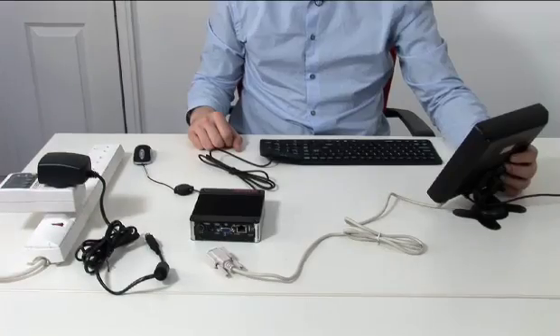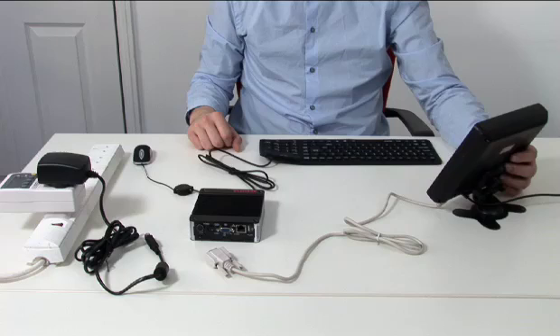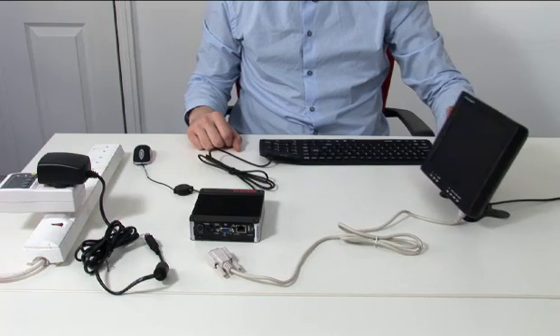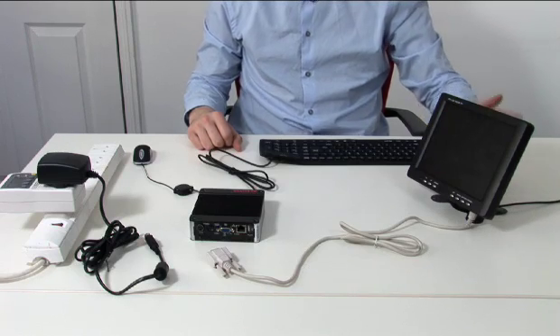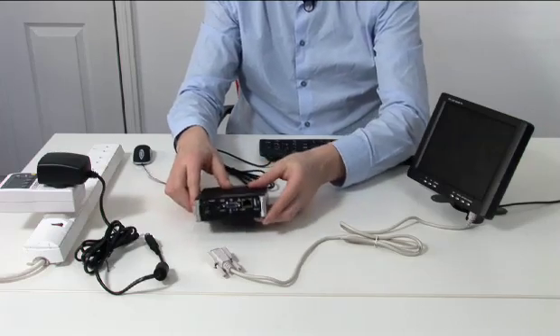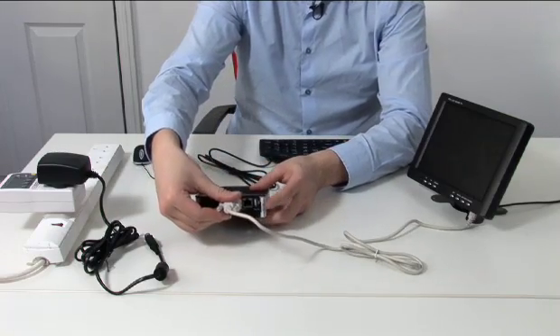Of course for the Alucia E2 to be of use, we're going to need a display. So in this case we use an 8-inch LCD — it weighs just over a pound and consumes a mere 10 watts of power. It's available from us separately and is ideal for field use. We connect the monitor using a standard VGA port here.